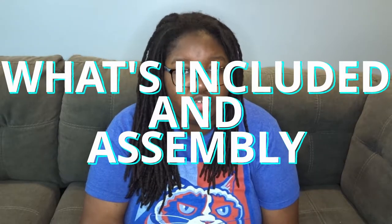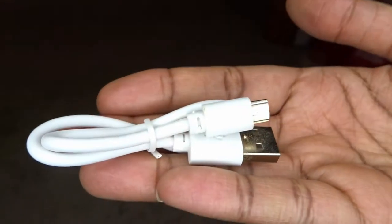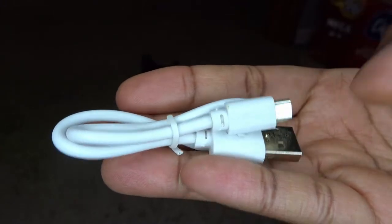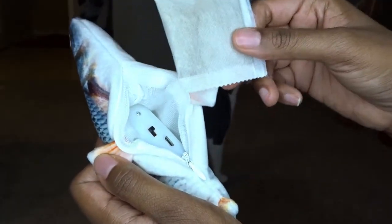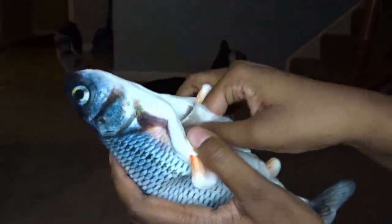What's included is pretty straightforward and there isn't much assembly required. You're going to get the floppy fish itself with the motor included, the USB charger, a user manual, and a catnip pouch. The only thing you'll have to do is unzip the pouch, turn the fish to the on position, and if you want, you can add the catnip pouch or catnip of your choice.